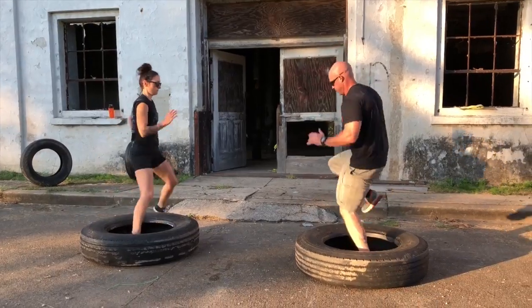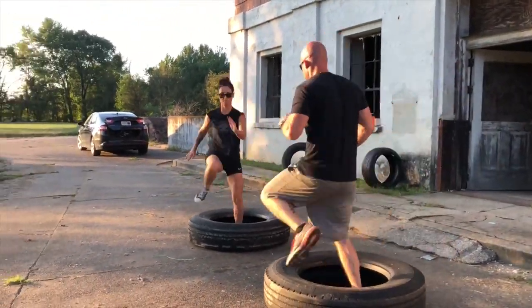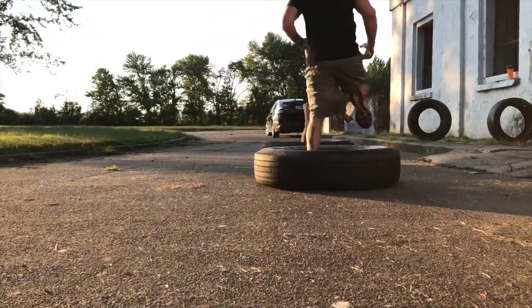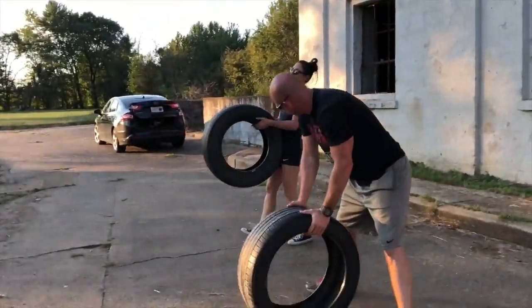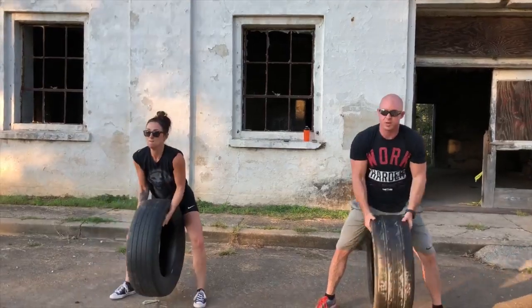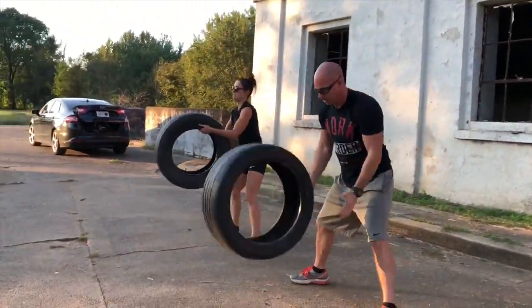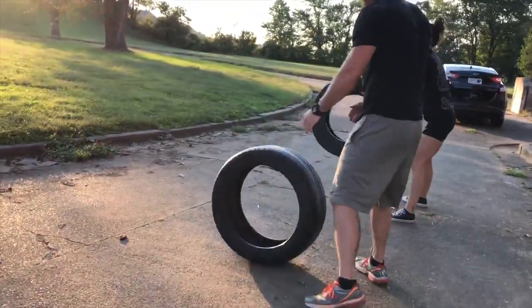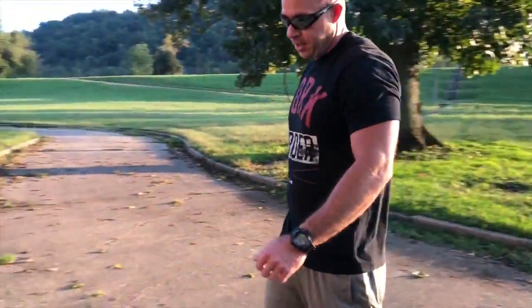One foot up, go — one minute. Try to swing it up; try to get it on the bounce and get a rhythm.